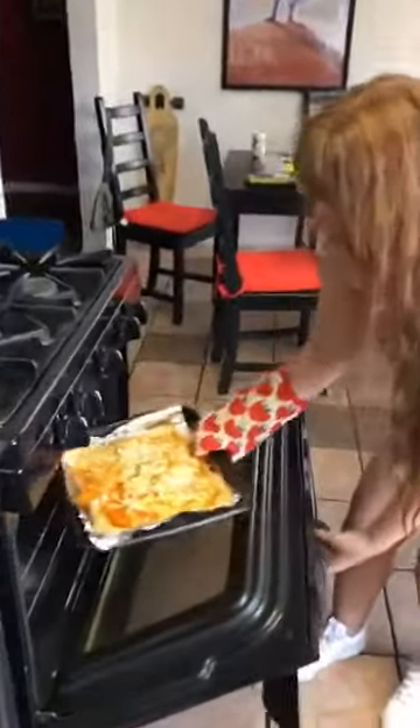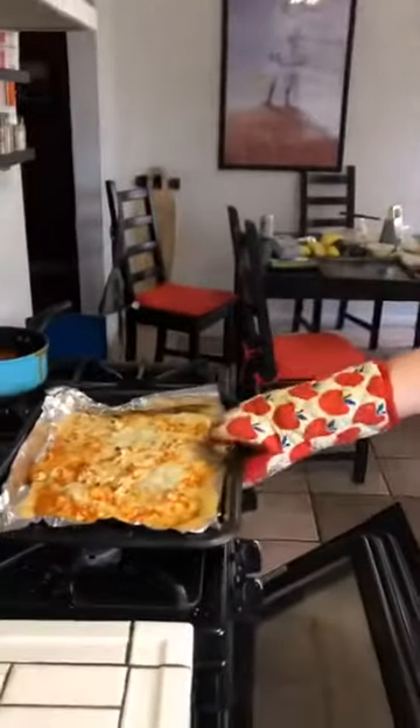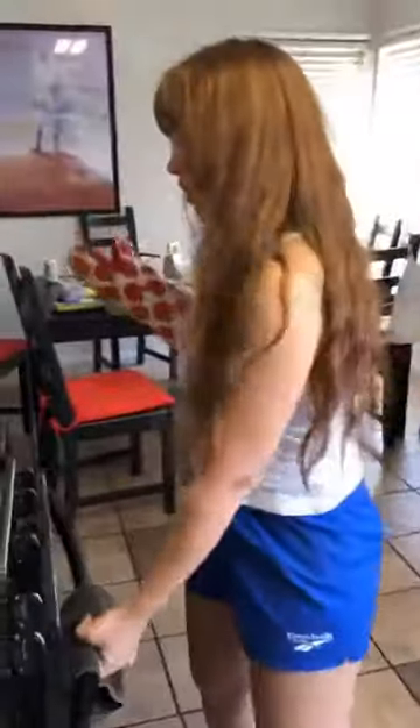First pizza is finished. So we're going to wait for it to cool for about 10 minutes or so. Then we're going to add avocado, cilantro, probably some more buffalo, and green onions. See you in 10.